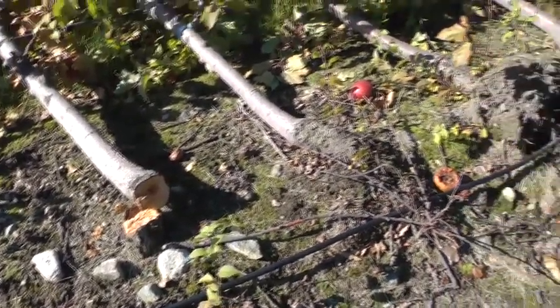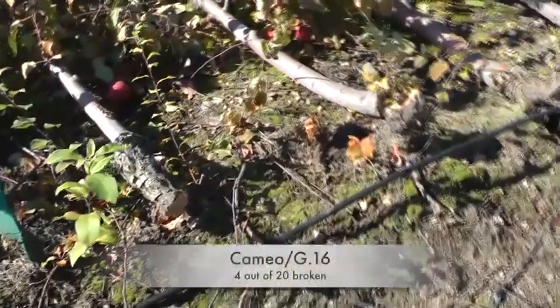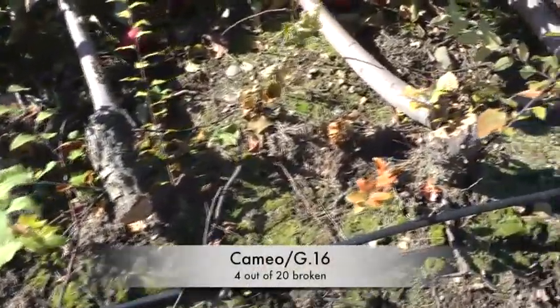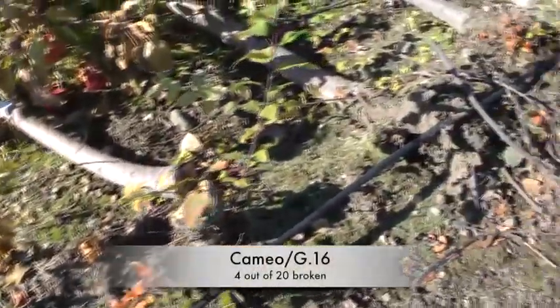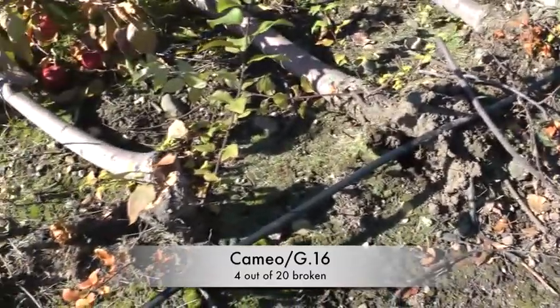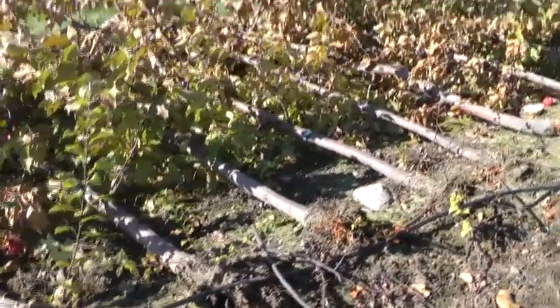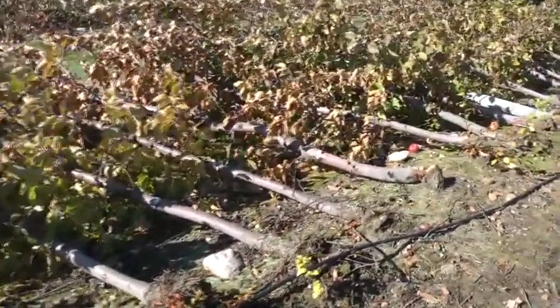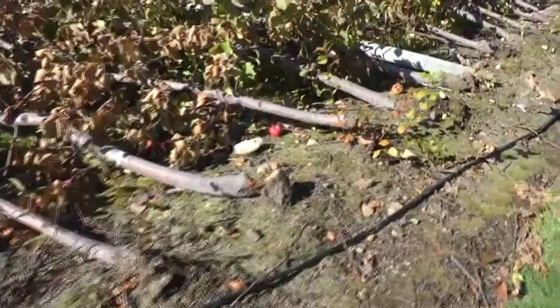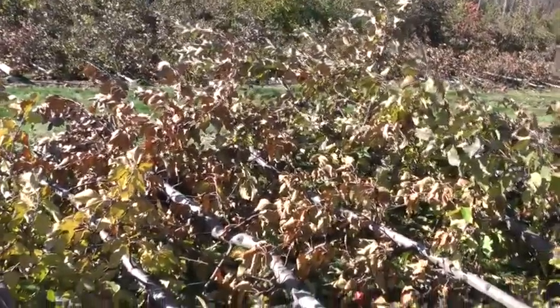I've had some experience with that. But here most of them stayed up, although here's some Geneva 16 breakage, and then right next door that didn't break. So it depends a little bit on how well the tree was anchored, maybe. Nothing but the facts. There's another Geneva 16 — you can see these were pretty good-sized trees, really too vigorous for the super spindle.